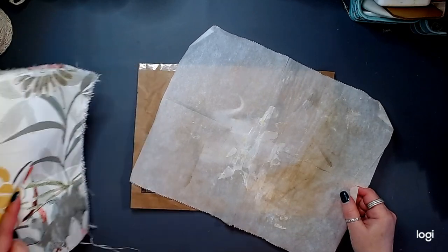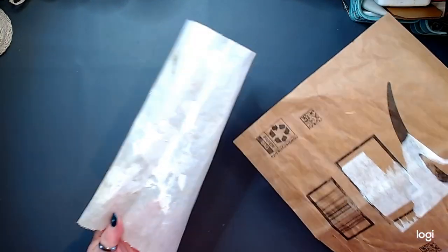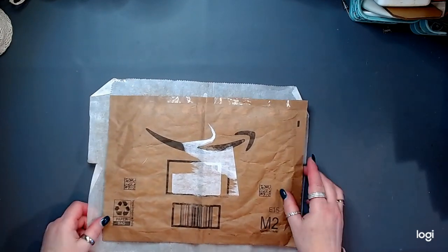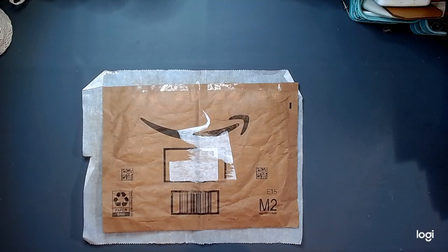I hope you guys are doing fantastic. I hope you're absolutely wonderful. I am super excited about this journal project — I truly, truly am.